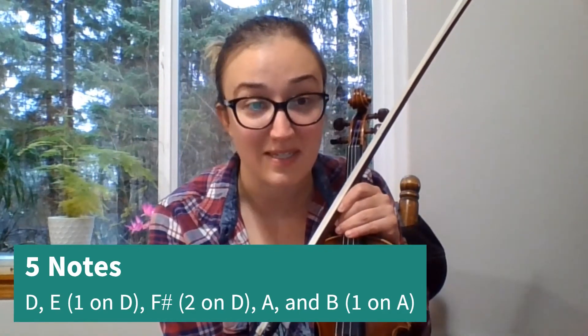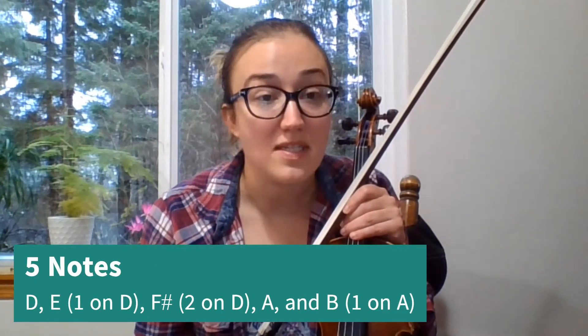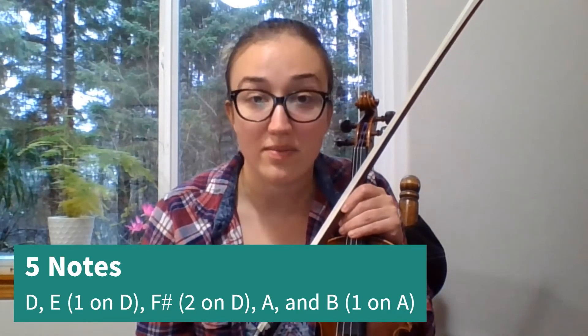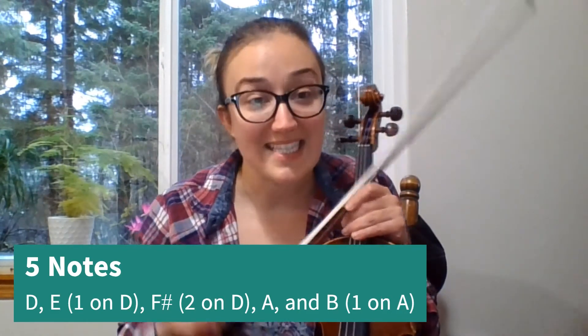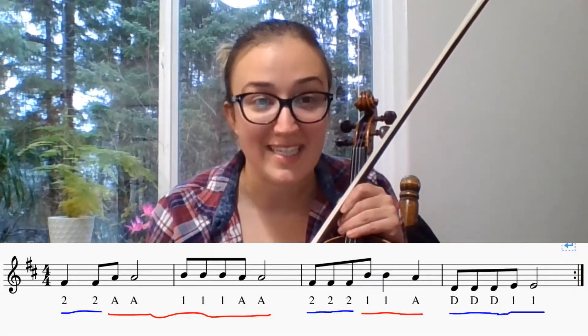We're going to look at the first part of the song and sing through the first four measures, because it's only TTs, half notes, and TAs. So you should be able to read the music and know their rhythms. We're going to sing it and then we're going to play it. Remember you can pause or slow down the video at any time.